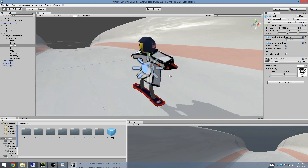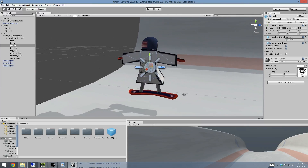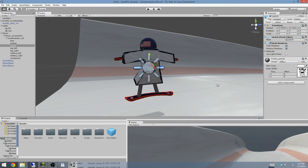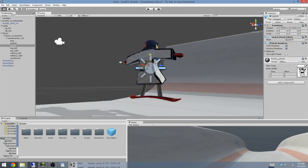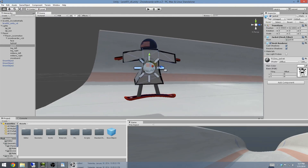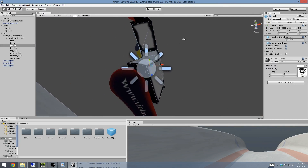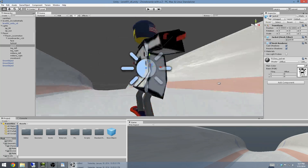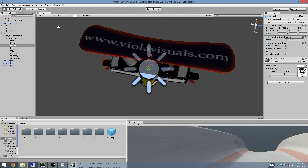Here's my guy. I made a snowboarding game because the Olympics are in a couple weeks, so he's sporting an American flag, a kick-ass bald eagle on his jacket, and an American flag snowboard. And what's that? Gimbal lock is what that is. ViolaVisuals.com, my website.